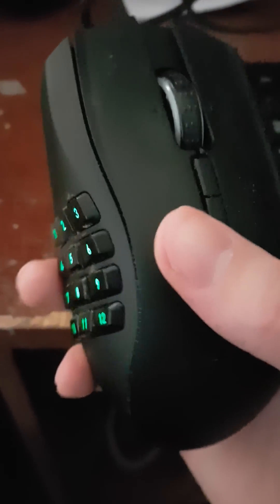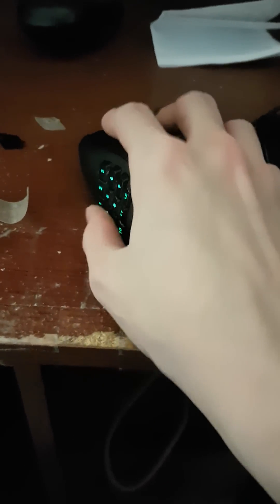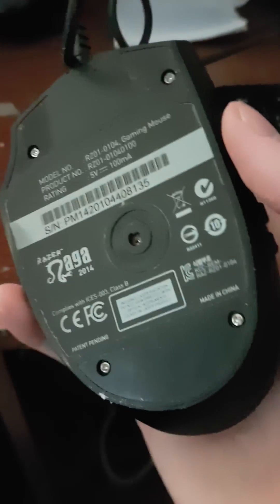Hey guys, Shadada here, and I just wanted to post a quick little tutorial on how I fixed my Razer Naga's tracking issues, where basically I had the same problem as anyone moving your mouse back and forth. The cursor would just jump around, not track properly.